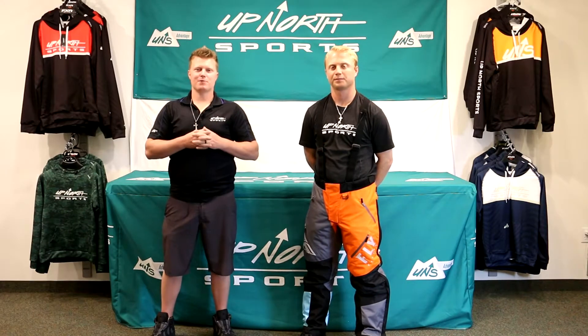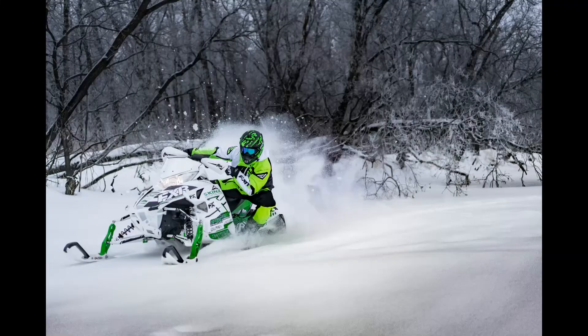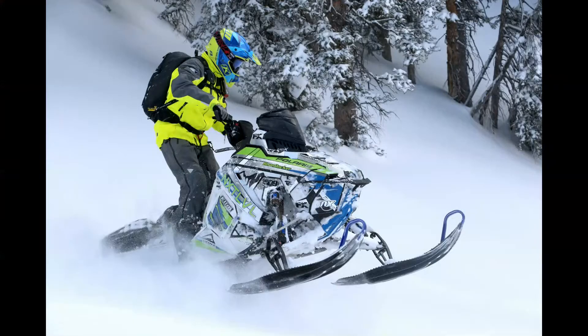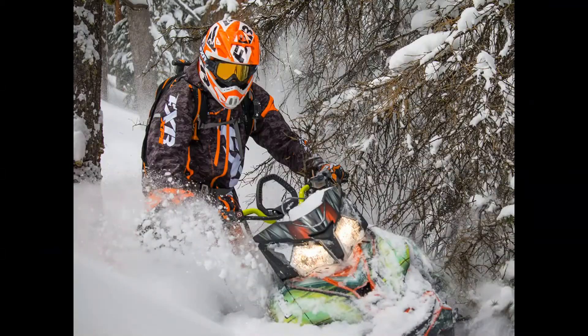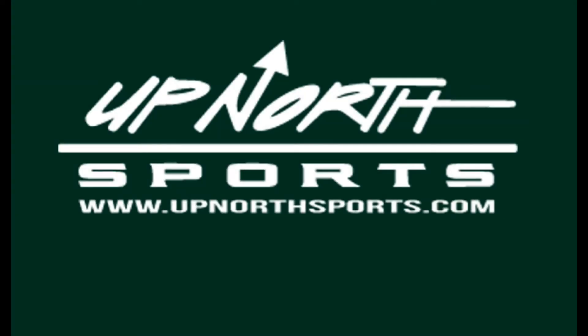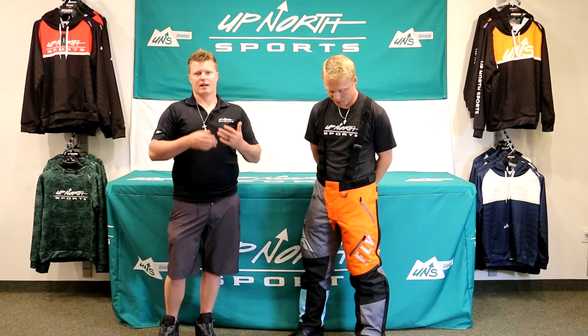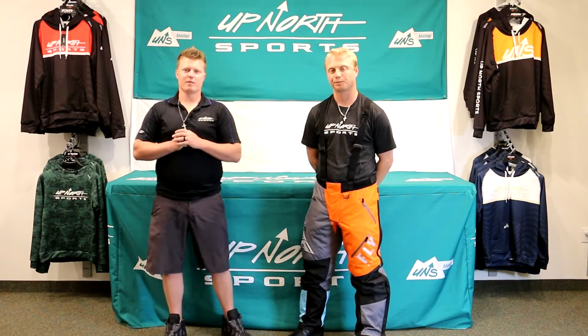If you're looking for a versatile pair of pants for this upcoming season, stay tuned — Up North Sports has got you covered. Hey everybody, Matt and Brady here with Up North Sports. Today you're checking out the new redesigned colorway of the Fly SNX Pro Series. Looking really sharp here — we just did the jacket video as well, so make sure you check that out. These are a great versatile pant with their removable liner options, which we'll touch on in a minute.